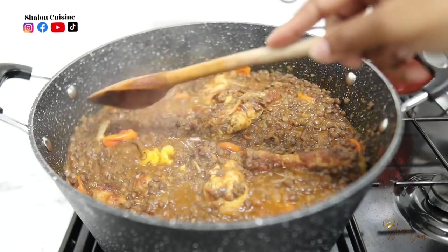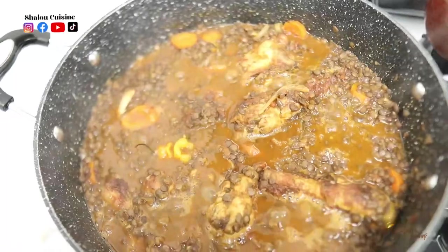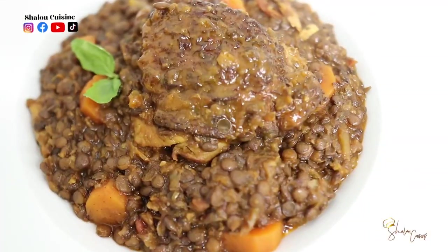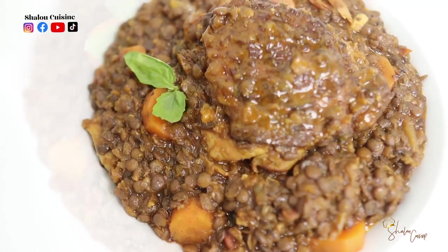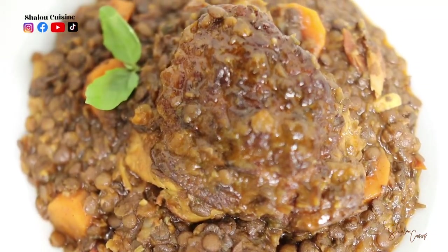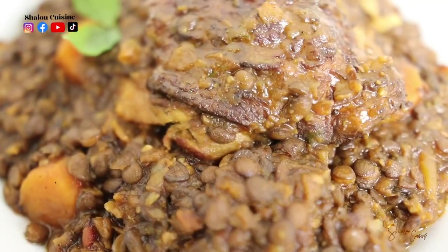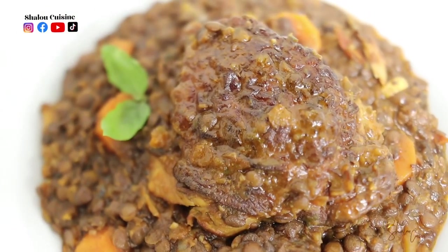We're going to cover and allow it to cook on low heat for five more minutes, and that is it — it's ready! It was delicious. Enjoy this with some crispy French baguette and you will love it. Thank you guys for watching, don't forget to subscribe, and see you in my next video — bye!